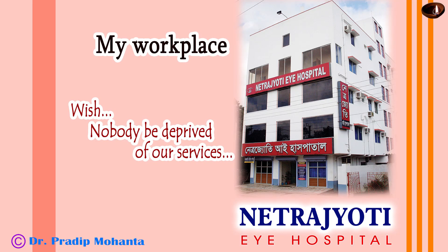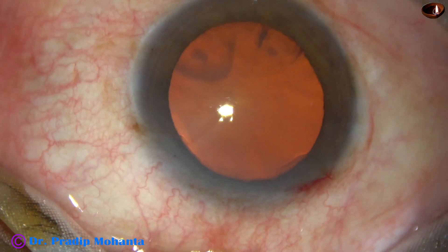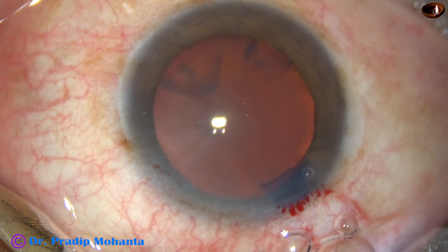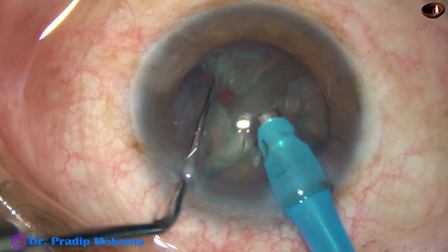Friends, welcome to my workplace at Ranaghat, West Bengal, India. This is a routine phacoemulsification. In this video my aim is to show capsulorhexis, direct chop, coaxial irrigation aspiration, and visco-cleaning from the corneal endothelium.